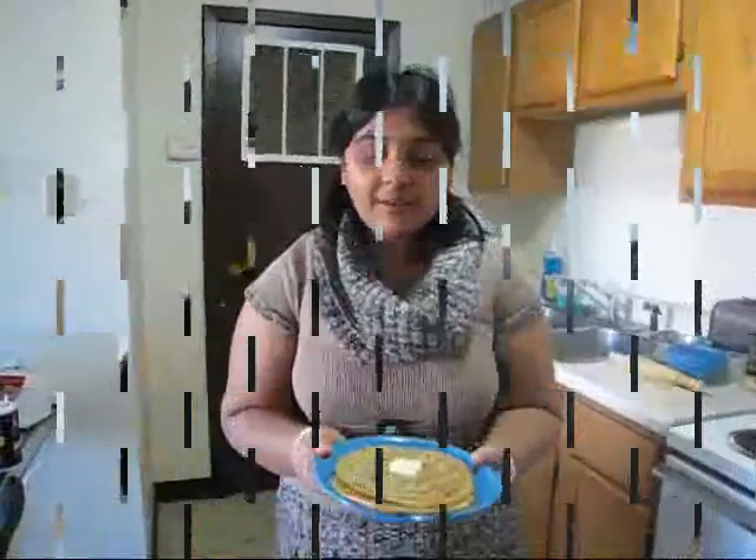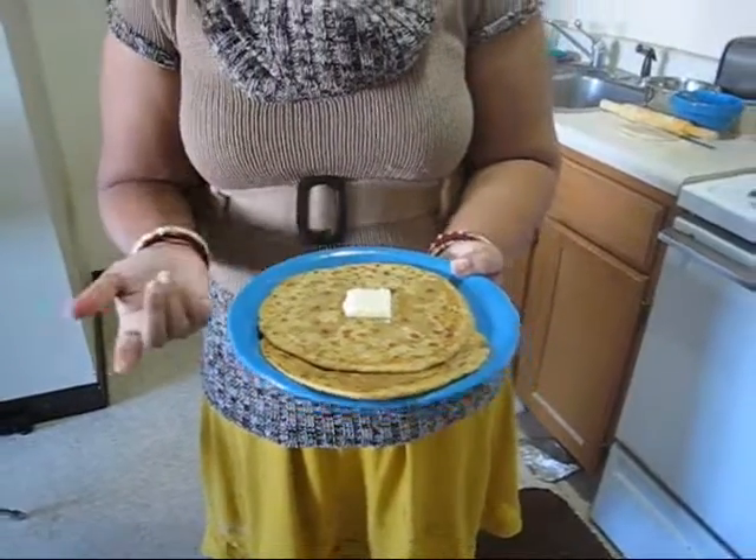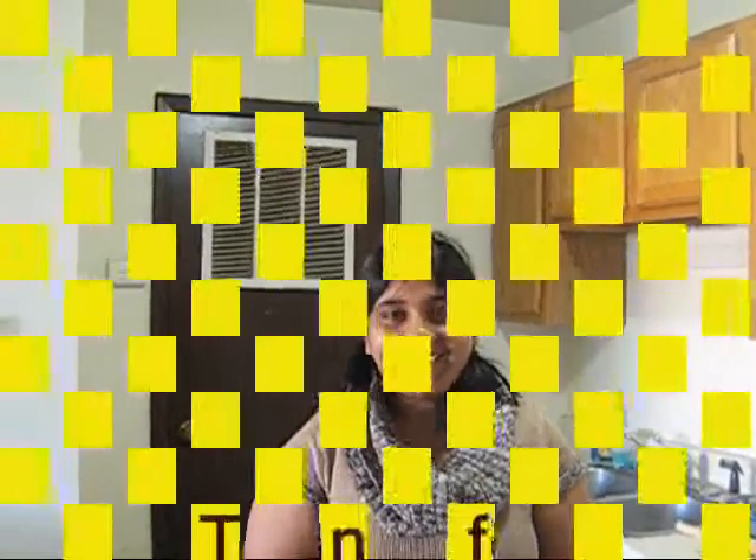Friends, my parathas are here. Enjoy with butter, yogurt, or cilantro chutney. See you with my next recipe!